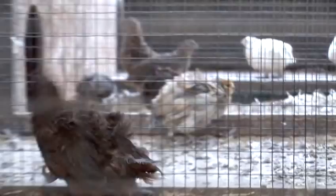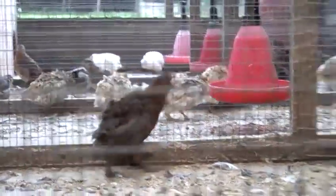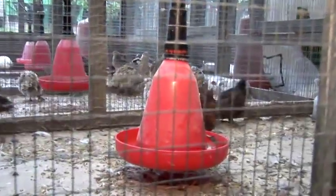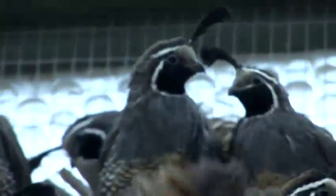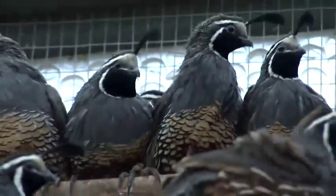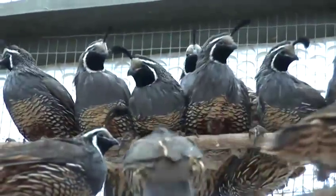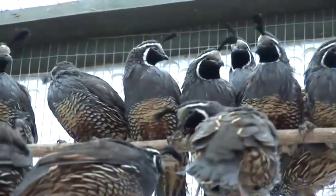When you have decided which sort of aviary or enclosure you need for your quails — the size, the height and the width — then according to the size of the enclosure you can keep a certain number of quails.